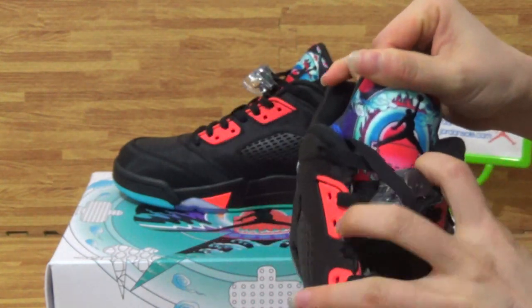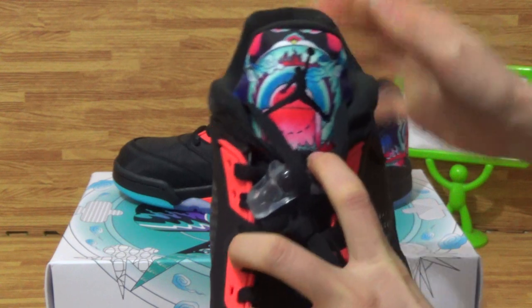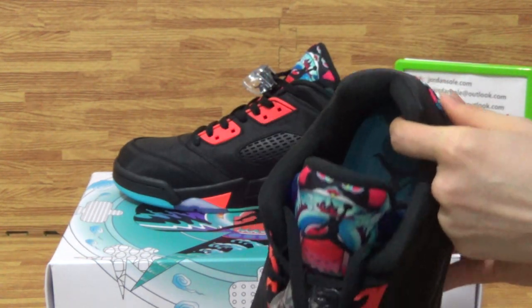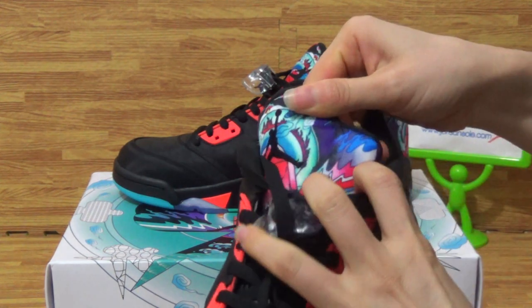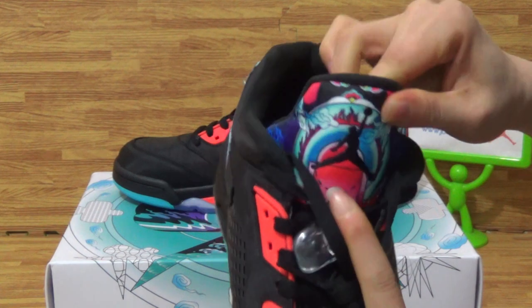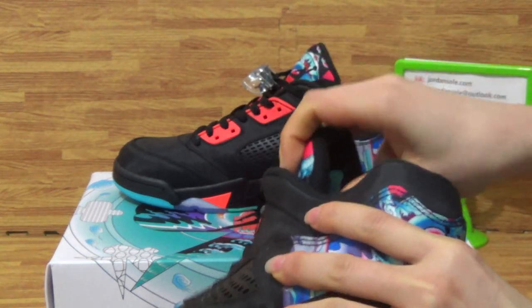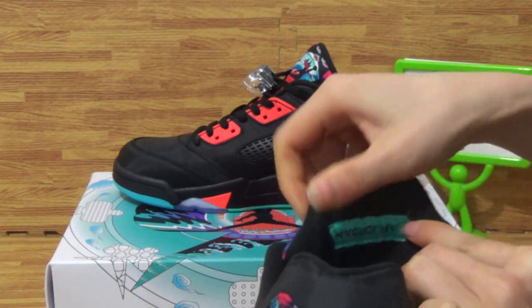Turning to the front directly, you can see the switch tongue. The switch tongue is the same as the switch back. Inside, on the tongue back, it's so comfortable and soft. Nice.